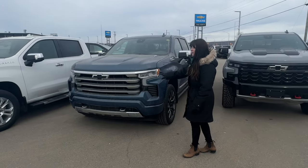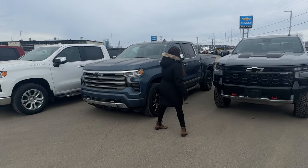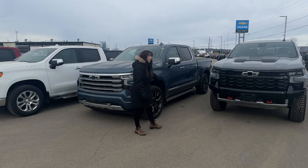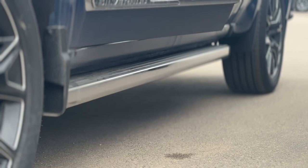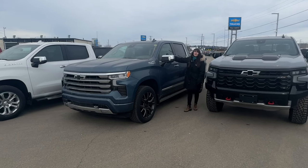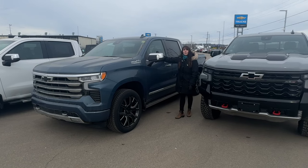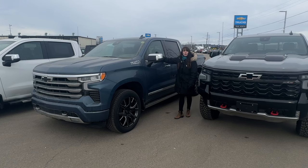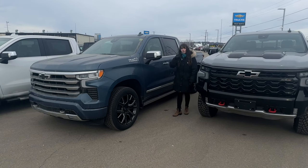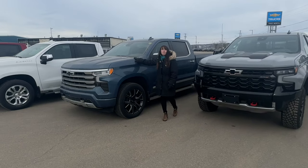Now at the High Country — you still get the best of both worlds with some chrome features and painted bumpers. More technology comes into play here, including available power-assist steps. There's also a package that brings Super Cruise to this vehicle, which is a big deal. Super Cruise is now available on most highways in Canada and the United States, allowing completely hands-free driving as long as you're looking forward. We'll add a dedicated Super Cruise video in the future.